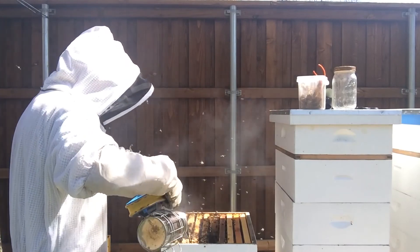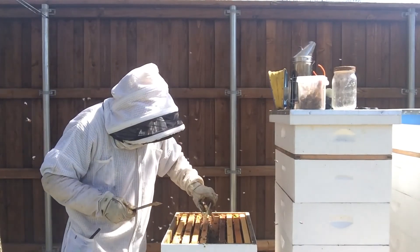Trying to clear out a spot for the frame grabber so I don't smoosh any bees.